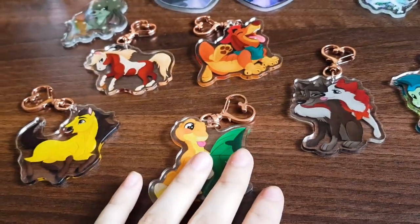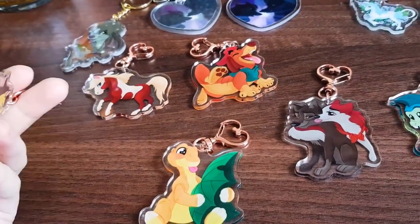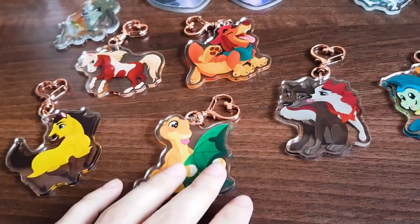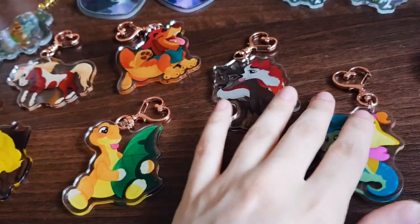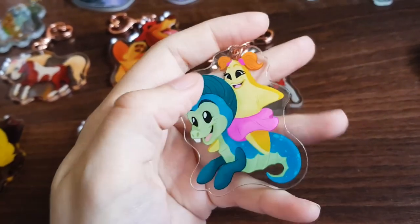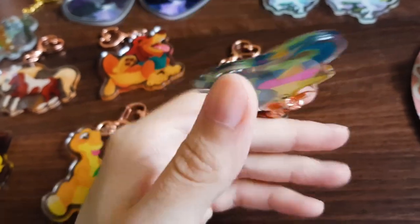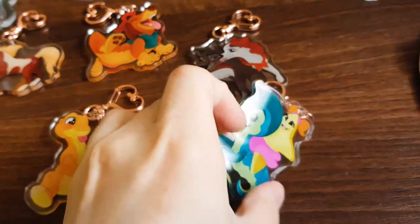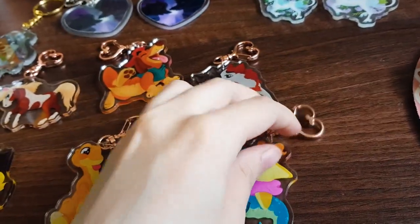When you get the charms they'll be in individual packaging because they're already packaged up so I may as well just send them out like that — it keeps them safe in transit. They also have a coating film on each side. You basically just put your nail on the edge and peel it off, so they do look a bit cloudy when you first get them — just peel the film off the sides.